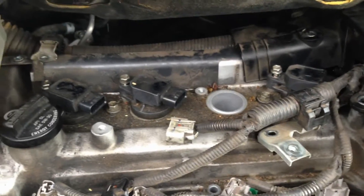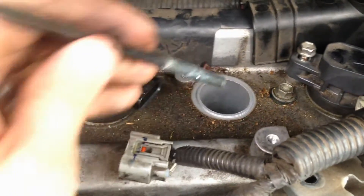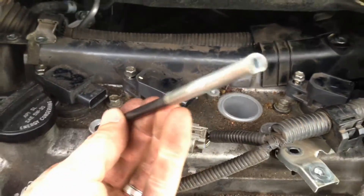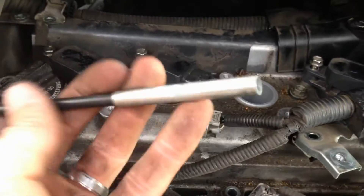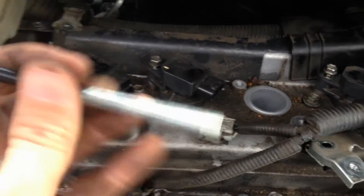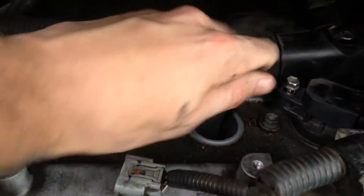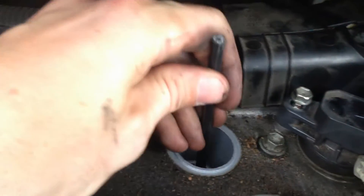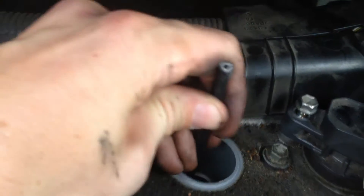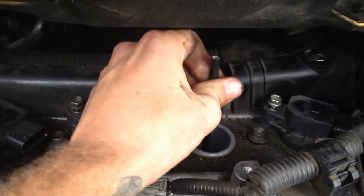And if you get a spark plug seized in there, then you're going to be paying a lot of money to get that back out. I have this awesome tent pole that I've just cut up. This end slips over the spark plug really well — the hardest thing about getting a spark plug out, once you've undone it, is to actually pull it out without some sort of long-nosed chopsticks or something like that.